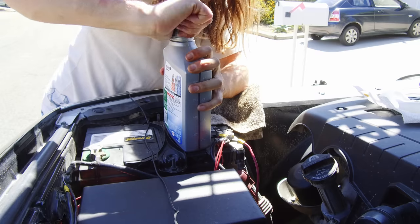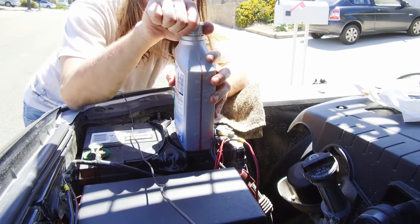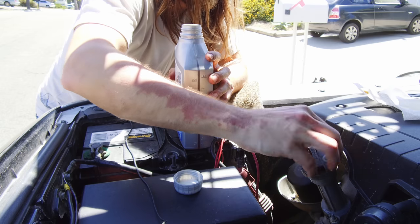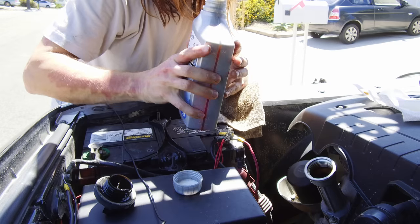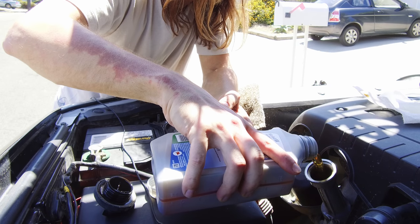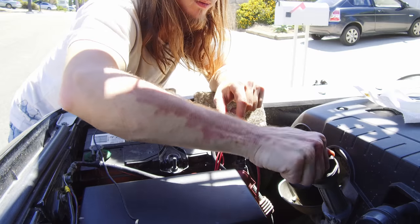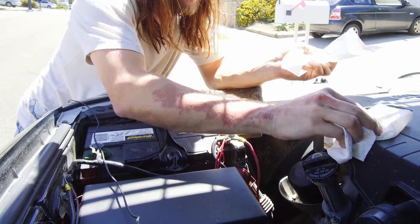Once we're done with this, some people like to turn the engine over and let it run for a couple minutes to see where we're at. Now we're just gonna go make sure we get everything nice and cleaned up, make sure there's no oil dripped anywhere that's gonna run off when it rains.